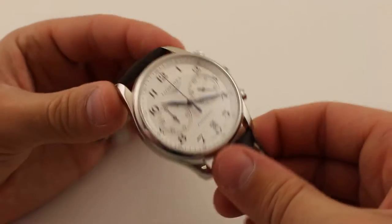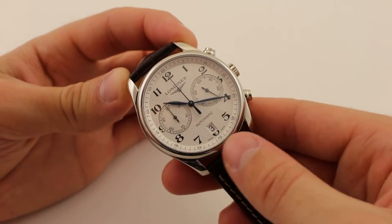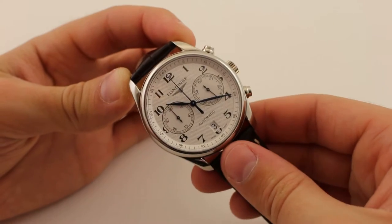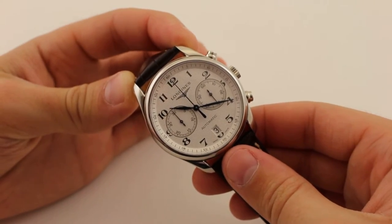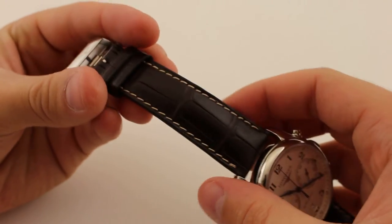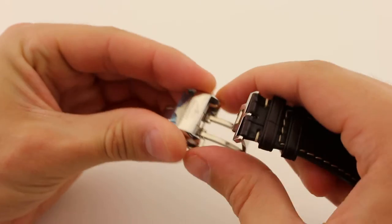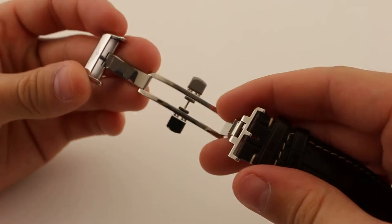Moving to the bezel — for as thin as it is, it really provides a nice curve from the domed sapphire to the sides of the case. The watch's strap is a medium bolstered brown alligator with a nice calfskin interior. The strap thins out as it gets closer to the butterfly-style push-button deployant clasp.